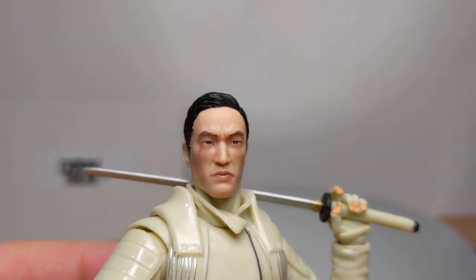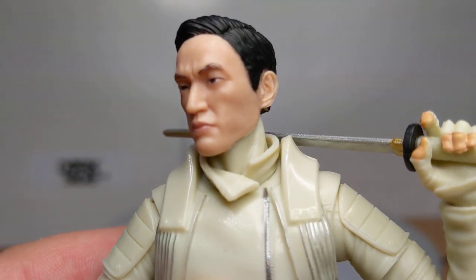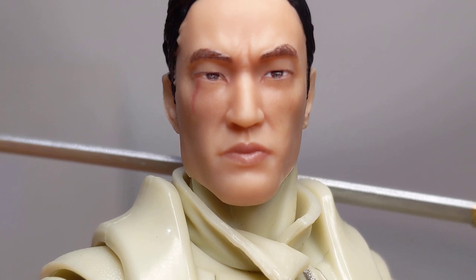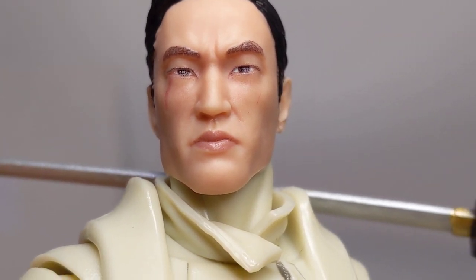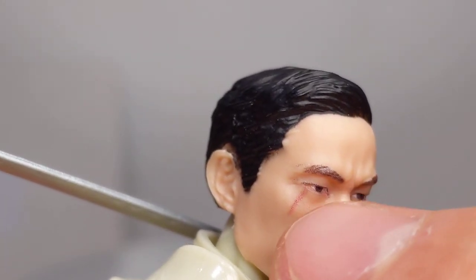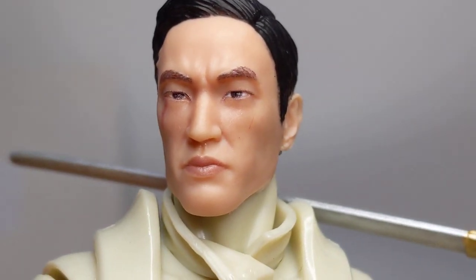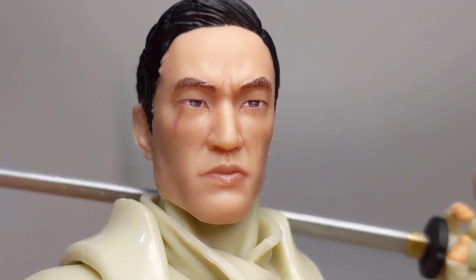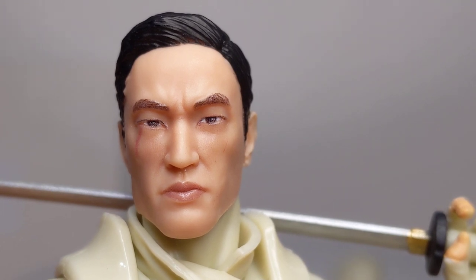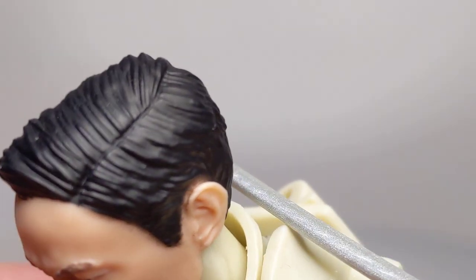That facial scan tech is pretty awesome — really, really quite good. That is superb. You really capture that actor's face. Eyes are spot on. Eyebrows, a little bit of a mark. I have seen some of these with a little occasional scar, maybe slipping in different places. But I think that facial scan is absolutely excellent and really worth the figure alone. It really is super strong — one of the best things about the figure. Hair's looking good, really slick.